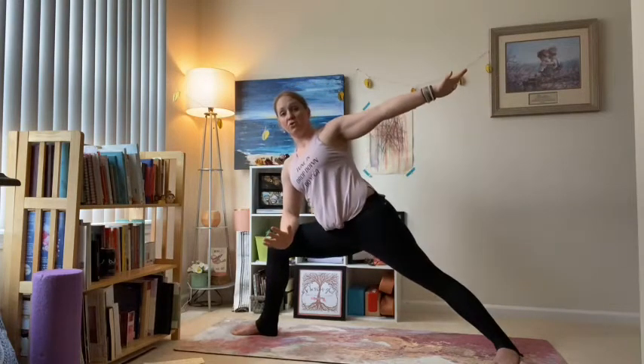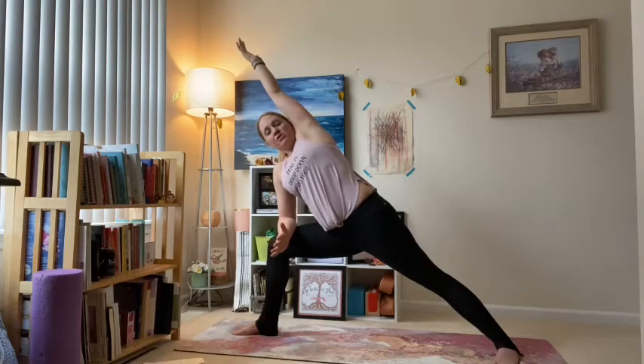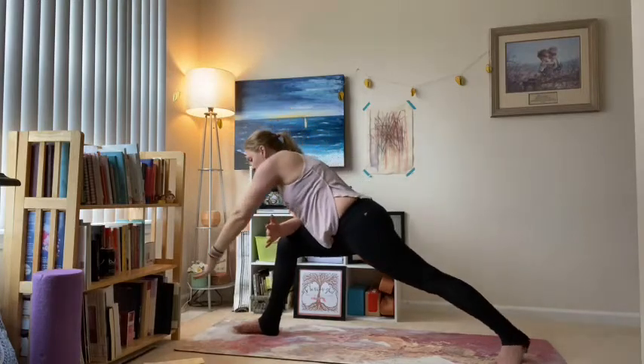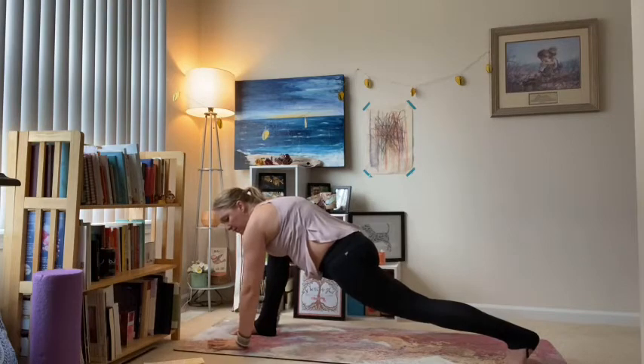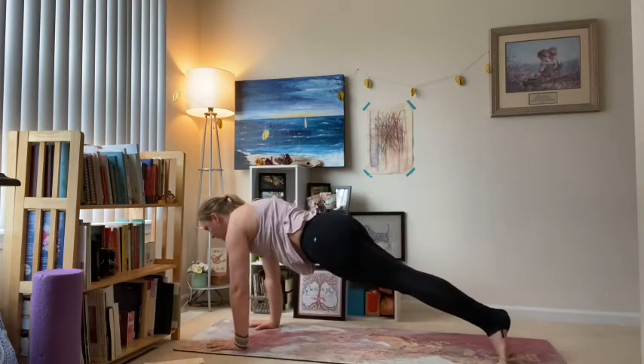Coming right to side angle — let the right elbow come down to the forearm, and that left arm just sweeps up overhead so you've got that long line from left fingertips down to the left heel. Roll the left shoulder back, maybe gaze up under your left arm. Then come right to low lunge from here — left hand circles down onto those left toes. Take your vinyasa: inhale right leg back, exhale chaturanga, lift the chest, downward dog. Deep breath in and out.